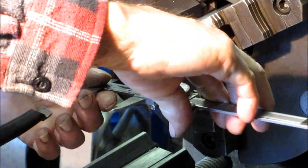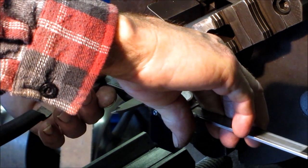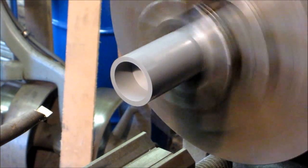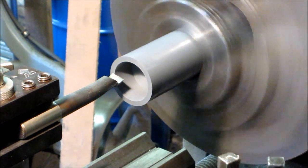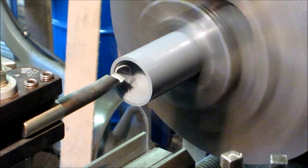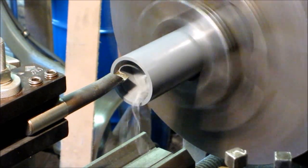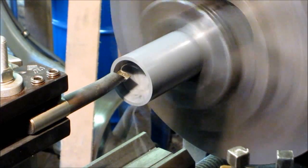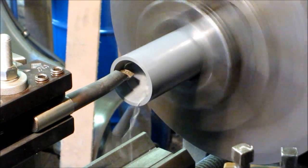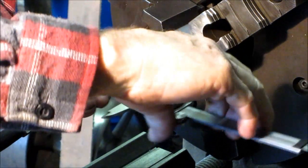We went for a minor thread right there. Now we're going to go for the OD we want for the o-ring seal, so that's 120, which would be 600D. That should be one and three quarters.